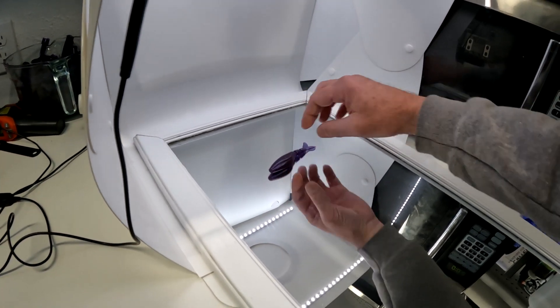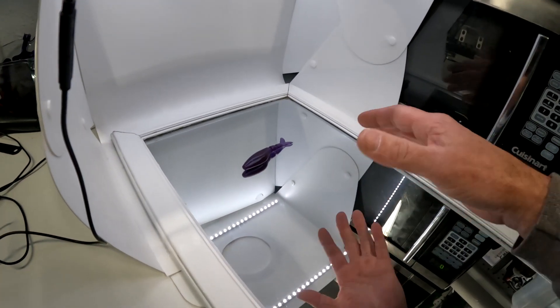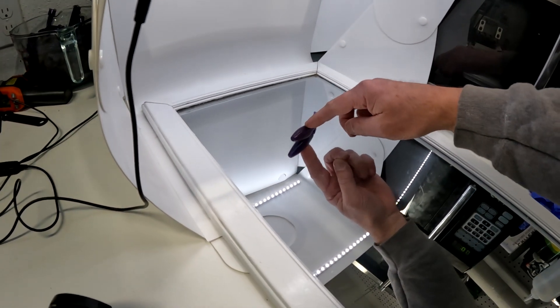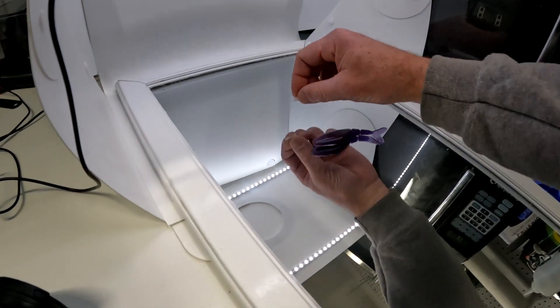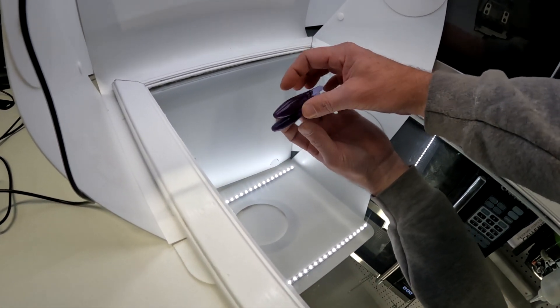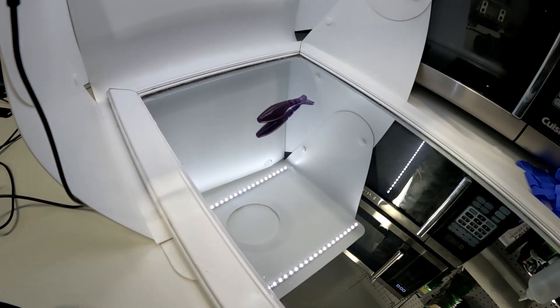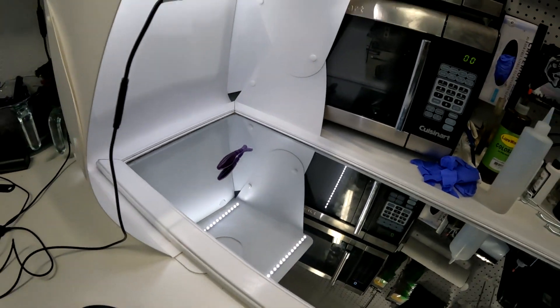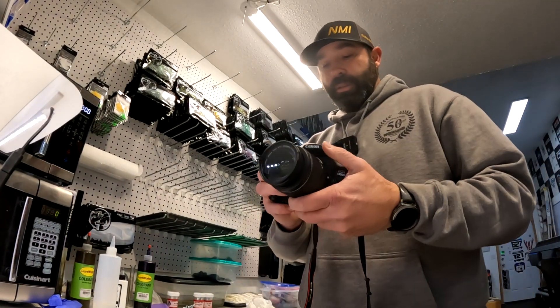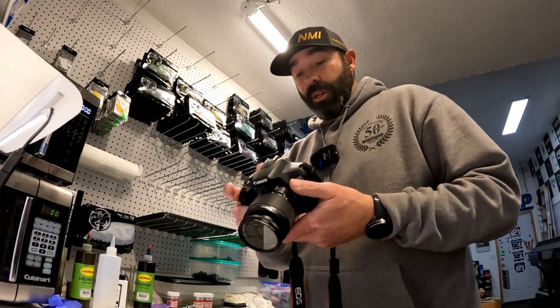Usually when we have regular baits that are flat we can just lay them on the bottom, but in this situation you want to kind of stand these up — it makes it look a lot better. I take this little piece of plastic and use it as a tool to stand it up, and there you go, it's now standing up. So now we'll go ahead and pop open the camera, get that going.